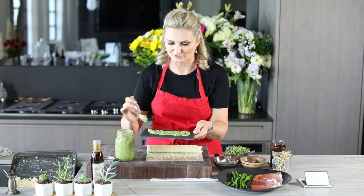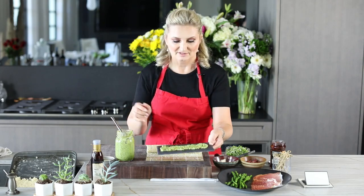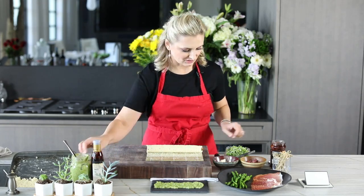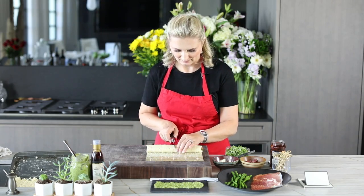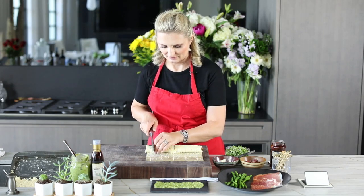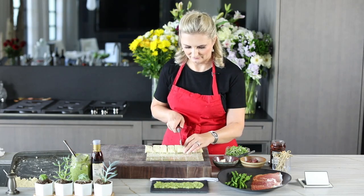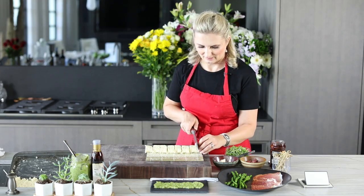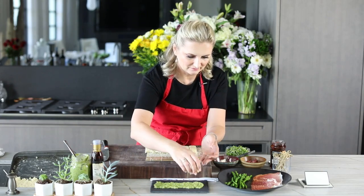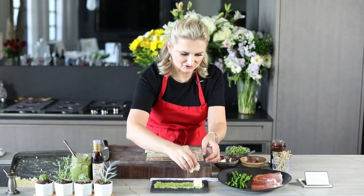We're using a cheese board, and we spread the artichoke pesto right onto it. This is going to look so cute — wait till you see! This is beyond cute; it's spectacular. Anyone who comes to your home will be so impressed. Now take your sushi roll and cut it in half, then in half again, then in half again, and plate the pieces right on top of the pesto.